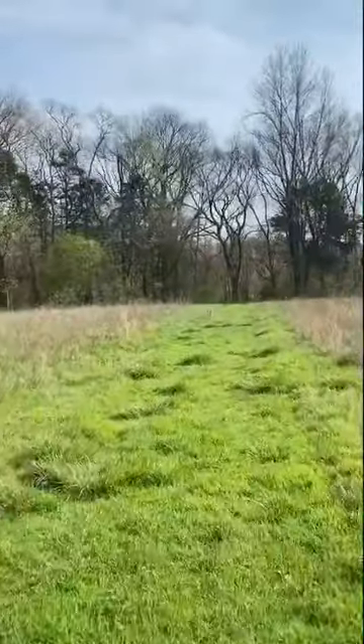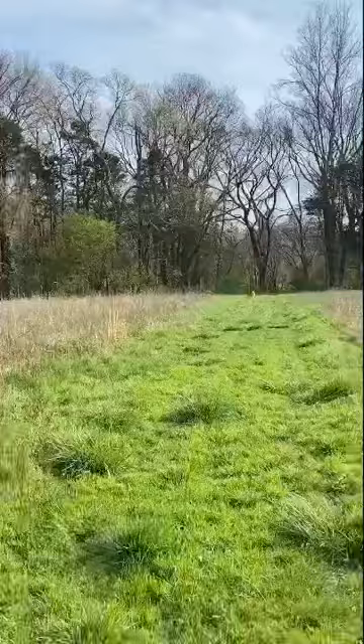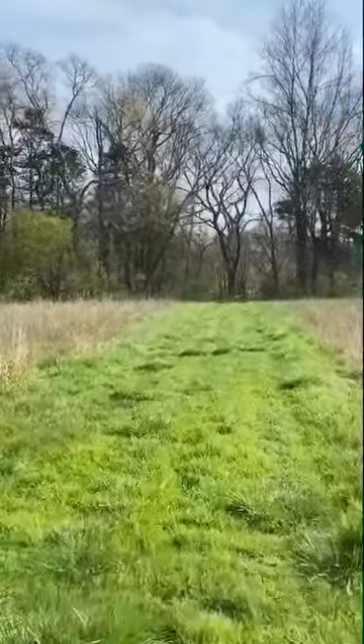We'll also practice the heel command so he knows to come and just walk with me if I command him to heel.